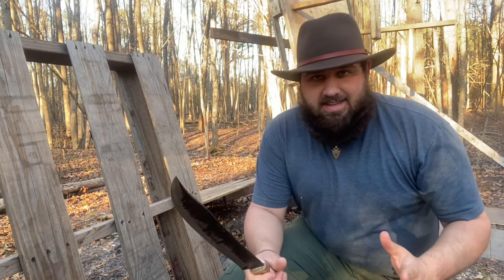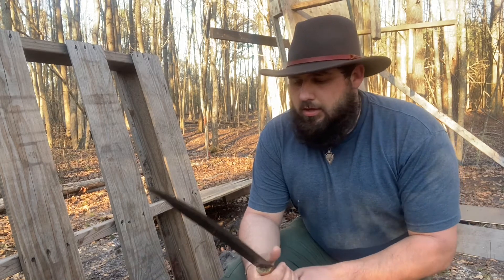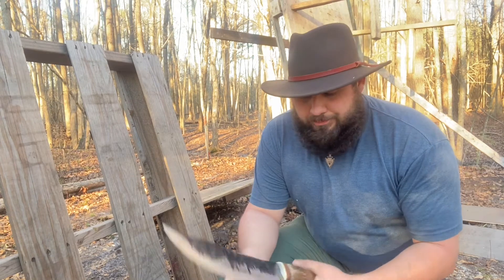Now of course it is a hidden tang, so it's not like you would expect with a full tang knife — you can't go to town with it all the time. That's just how all hidden tang knives are. You do have that risk.